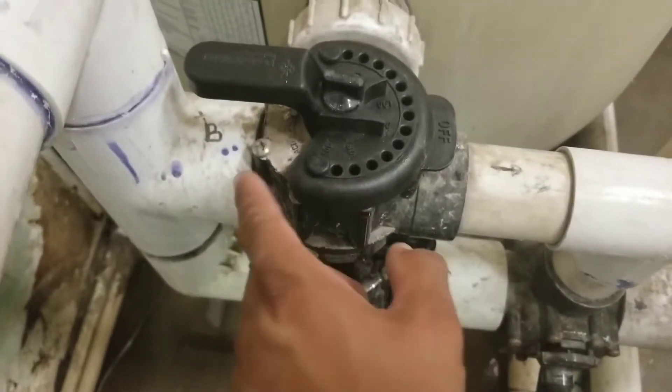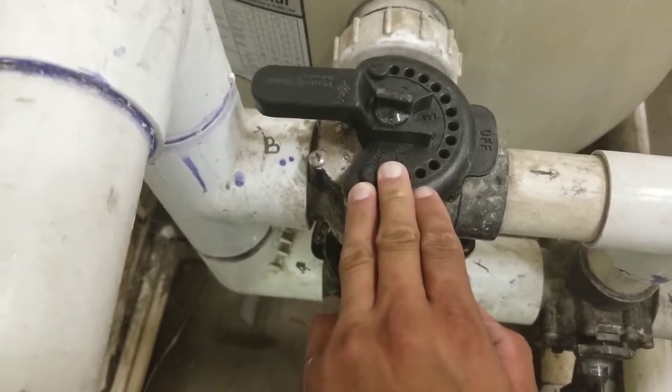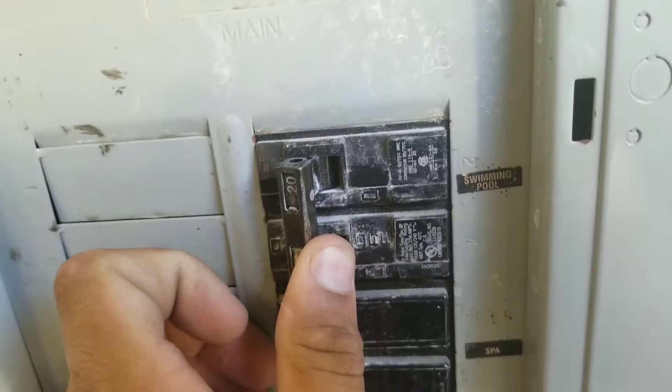Turn the system off. Go ahead and rotate your handles back to their original position, then turn your breaker back on.